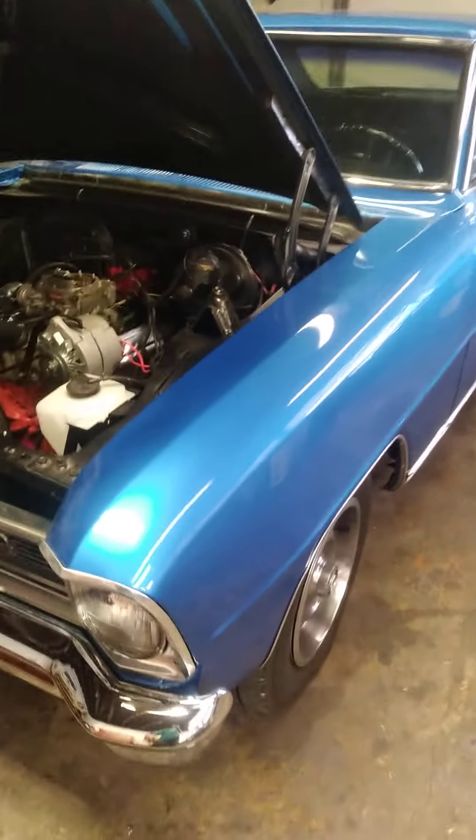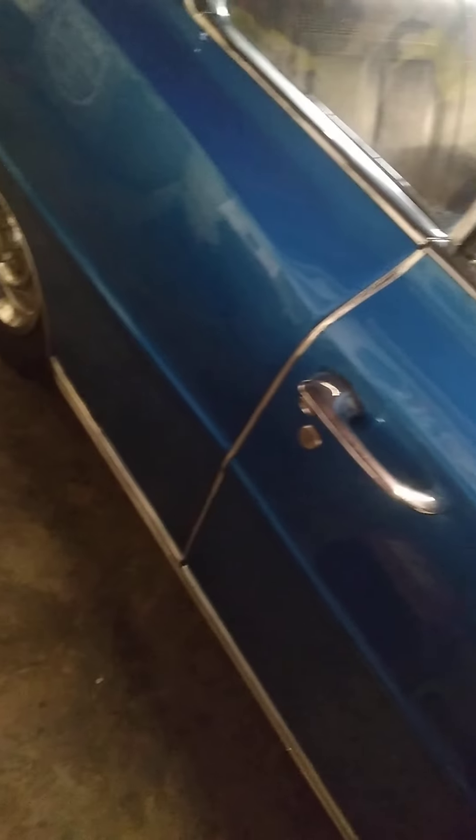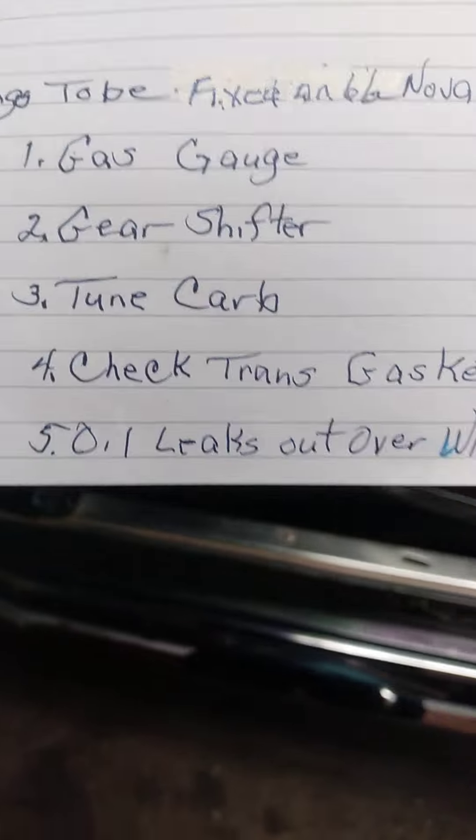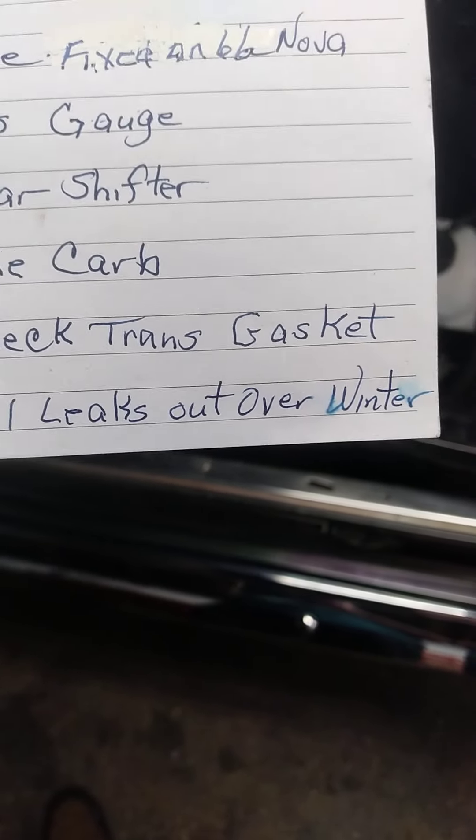It's rare that I have two 66s in here at the same time — very unique. I'm just going to focus on this one today. It's a 66 Chevy 2, got a real pretty paint job on it — I like that shade of blue. The owner brought it in earlier today with a list of issues: gas gauge, gear shifter, tune, carb check, trans gaskets, oil leaks — things to be fixed over winter.